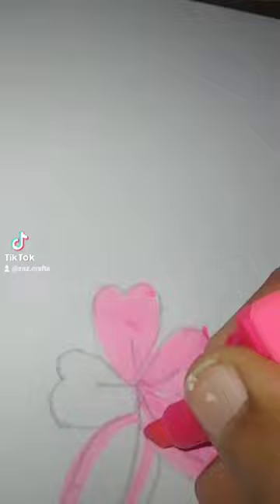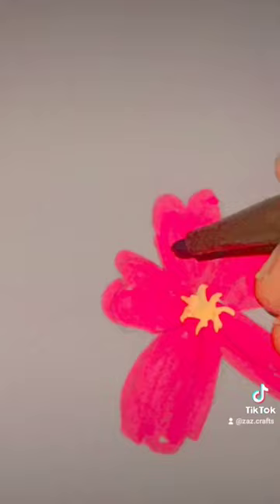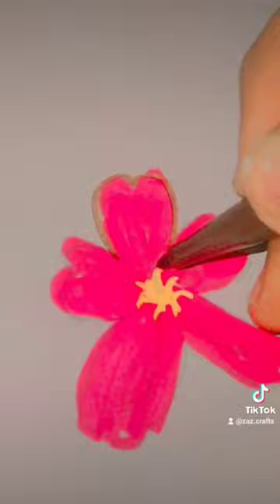Yellow lead paints a flower heart texture. Outline the edge texture with pink lead.